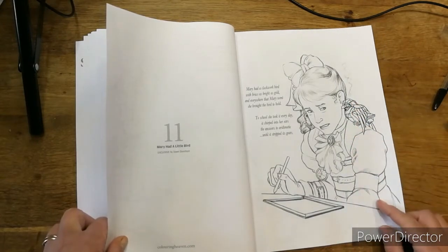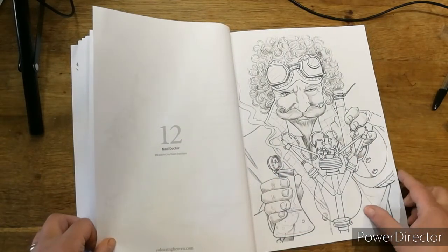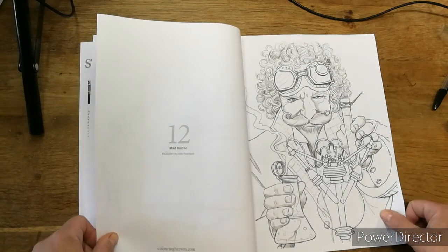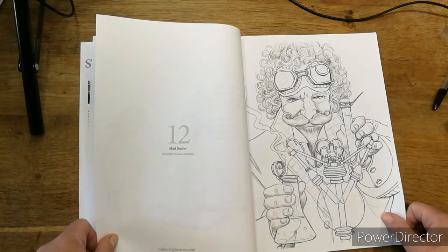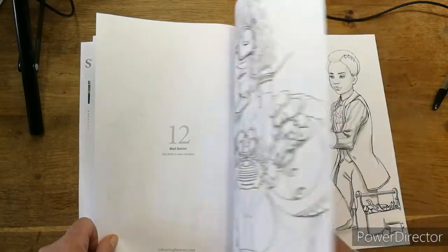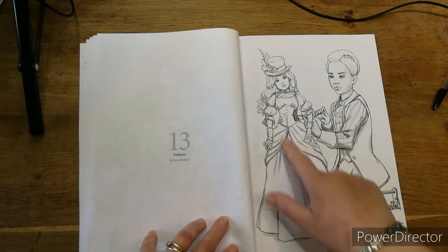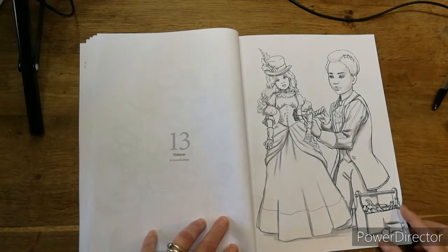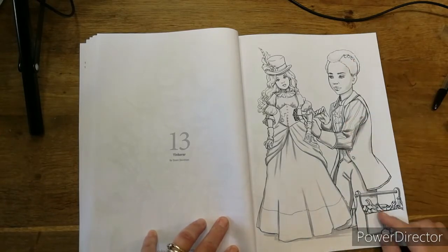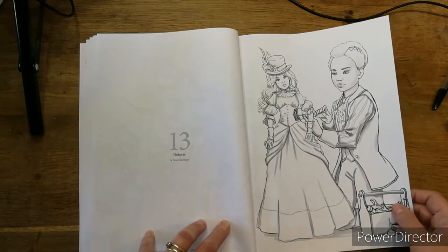Oh look — her brain's working so hard it's smoking! She obviously doesn't like maths. The mad doctor — or mad scientist — he looks like he's not wicked, just looks like he's having some fun, a mischievous grin. Tinkering — oh look, it's a doll and he's tinkering with the doll. It's got a little bit of steampunk in the hair and all the mechanics inside her — that's a bit different.